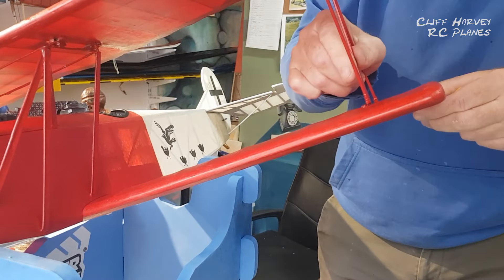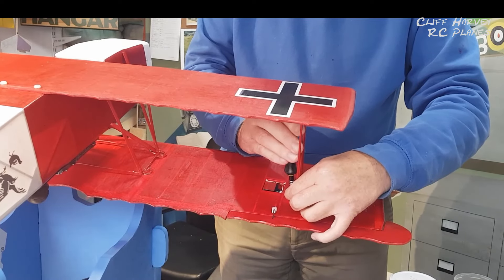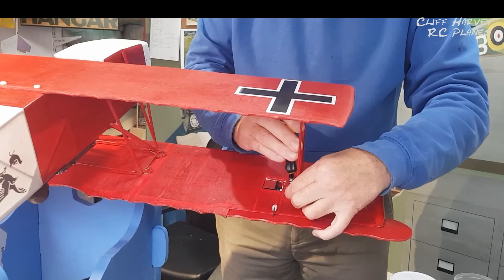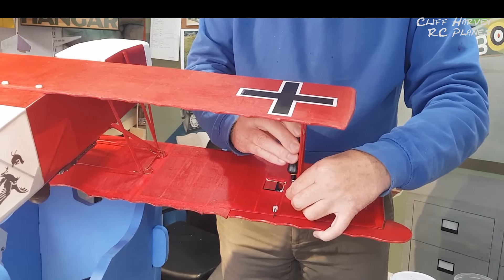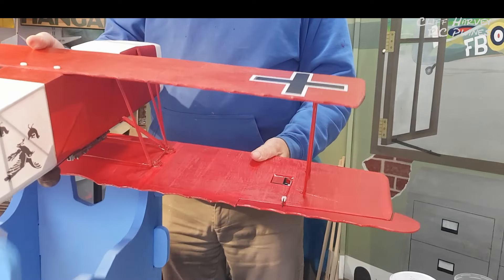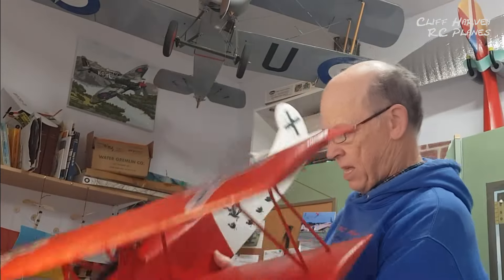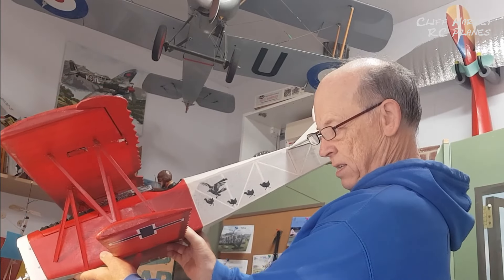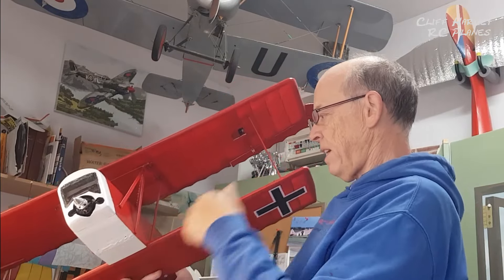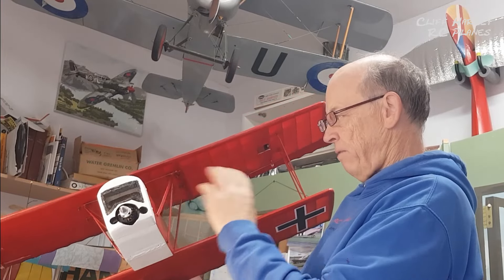Look at that - that looks lovely. I may be able to maiden this tomorrow; the forecast is 10 to 11 mile an hour winds but after that there's nothing really good for a while, so I think perhaps I ought to make the effort. You can see the wing has dropped a little bit there as well. Very nice. The D7 didn't have any rigging - it had a cantilever wing which made it very strong. Apparently after the war several countries examined this aeroplane to find out exactly how they did it.